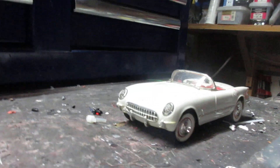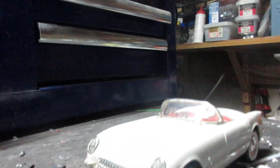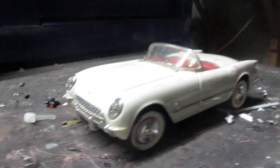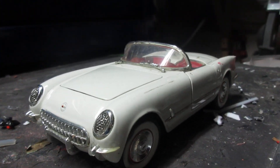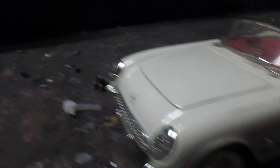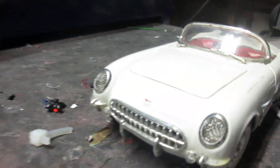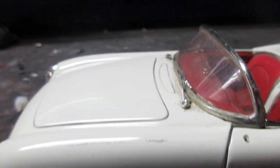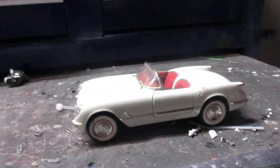Happy 2023! The first new project of 2023 is this — a '53 Vet, which is going to get the 409 that was originally going in my '67. I decided to put a 427 in the '67 instead, so I'm going to take this blue flame six out. I have a set of chrome reverses that will go on it, and we'll get a set of side pipes.